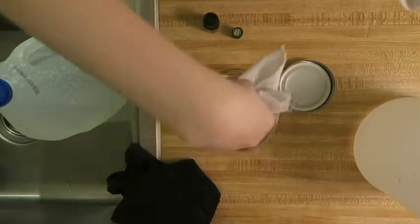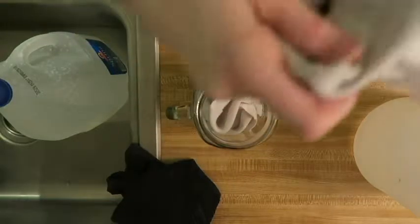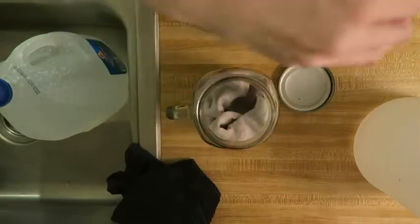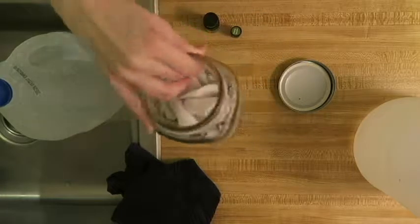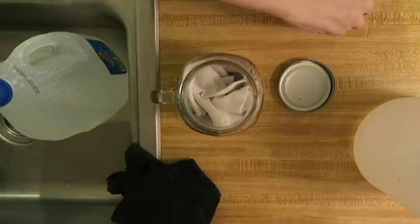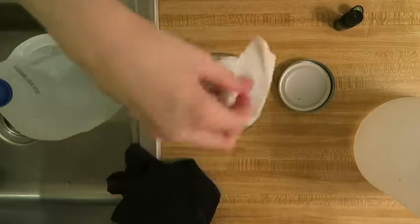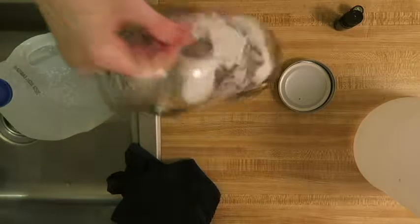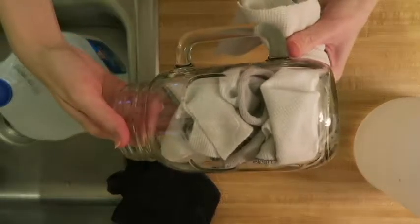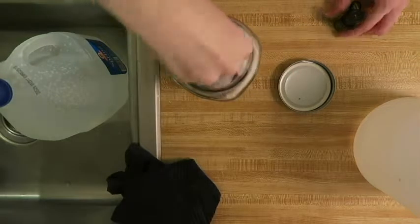Let's get started. You just want to stuff all the wipes in here like so. Excuse me — my throat has been a little scratchy lately. I have tea once in a while before bed; I should have one tonight. You just want to make sure you're pushing them down all the way like that.